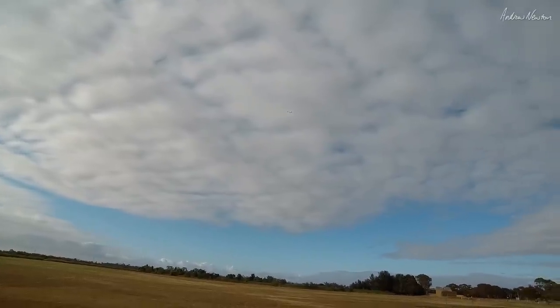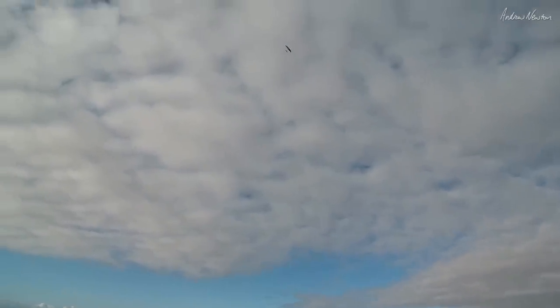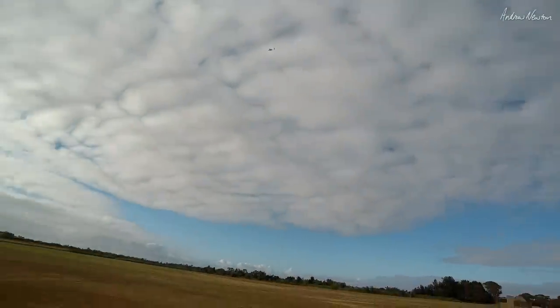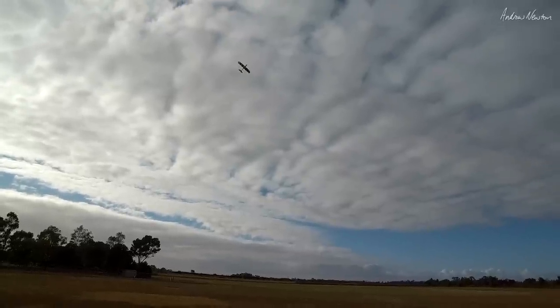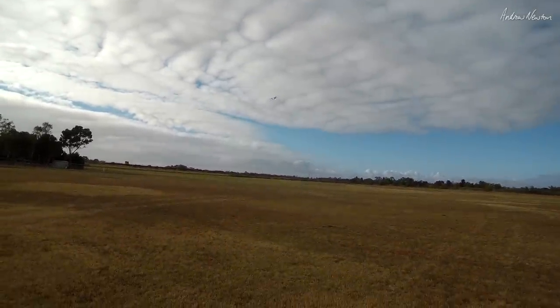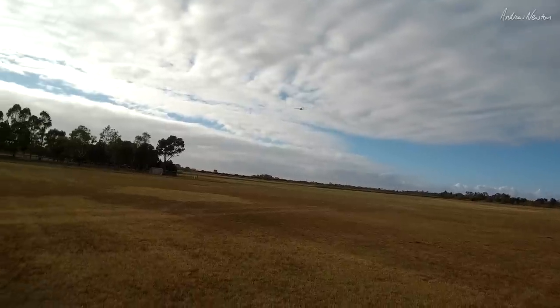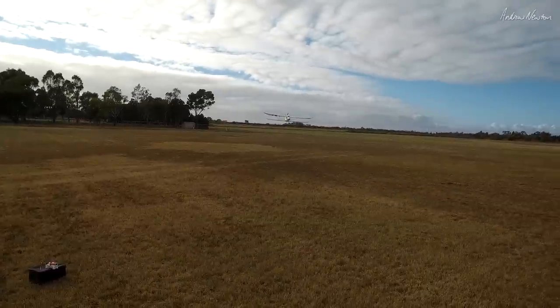All right, let's bring it into the wind, power back, elevator up. It picks up lift very quickly - that's good. Turn downwind, let's try a stall. Very nice, doesn't want to let go. Well, I'd better put a camera on it to see what the wings are doing.